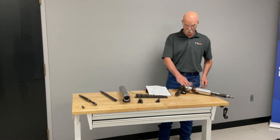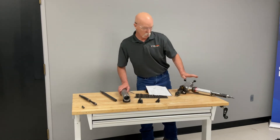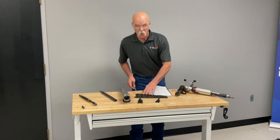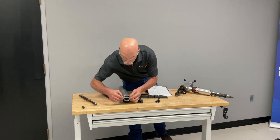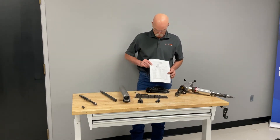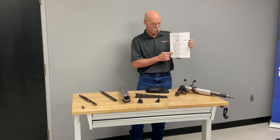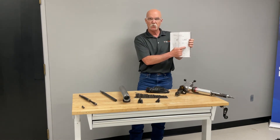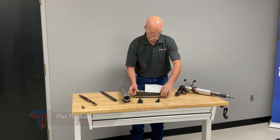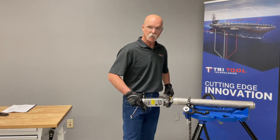We're going to get ready to cut this piece of heavy wall Inconel 625 with the Tri-Tool Technologies 204B. When you want to set up your ramps for the ID size, you measure your ID on the pipe, come to the jaw block and ramp page in the manual, find your size range, and everything has part numbers on the jaw blocks as well.